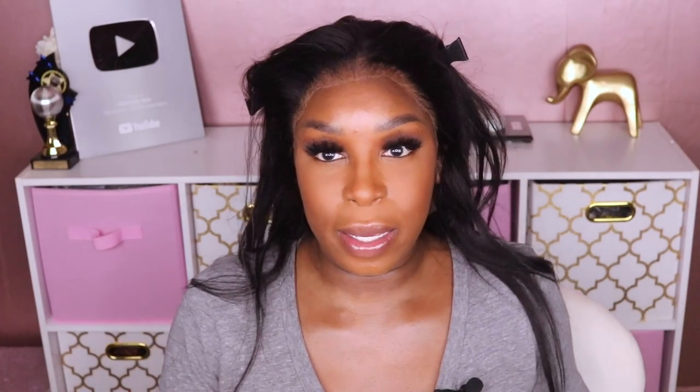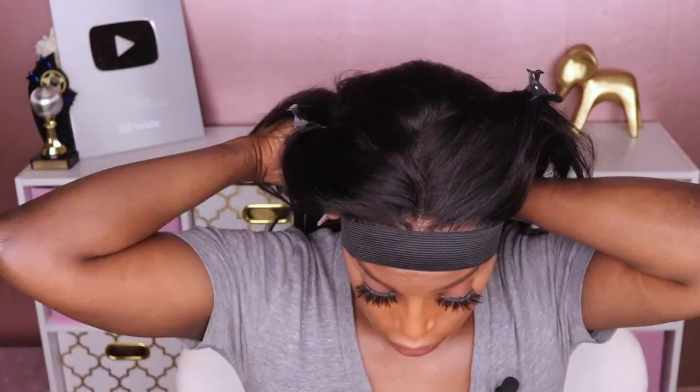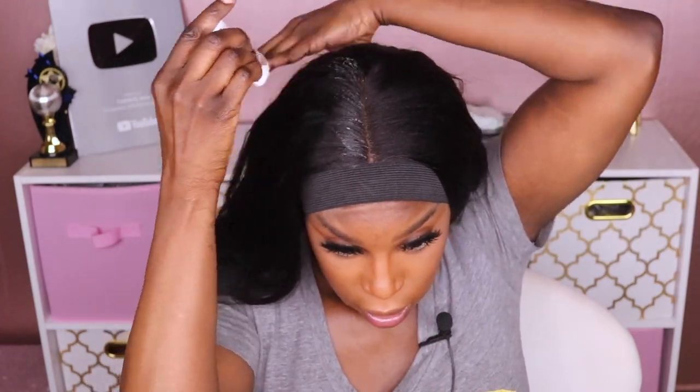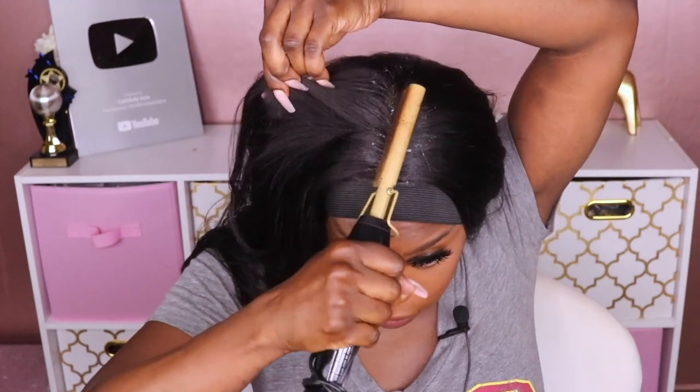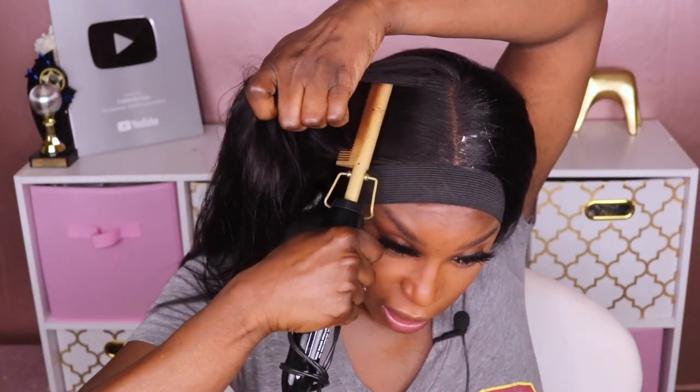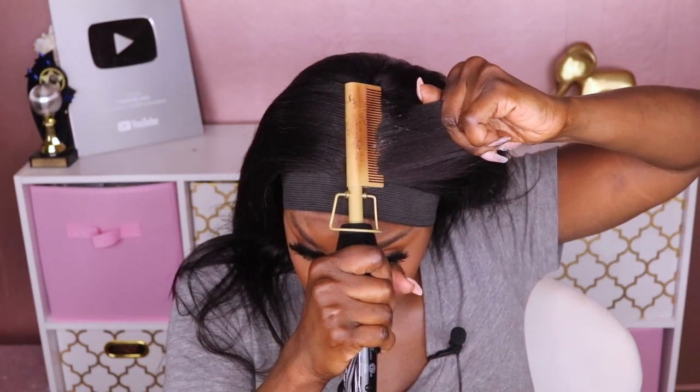I'm going to go ahead and tie it down with the elastic band. While I wait for that to set, I'm going to go ahead and straighten this hair on top — I'm going to use my wax stick and then go on top of that with the flat iron. I'm lifting the hair up a little bit because the heat from the wax stick is causing fumes and I don't want it to burn me.